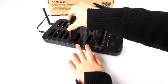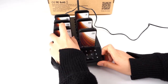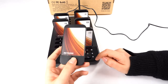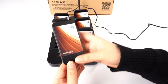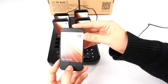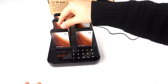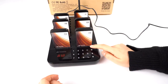Now let me show you how to change the pager ID. First, we can see this is number 12. Press the back key — you can see it has light, vibration, and beep. You can also press this to turn off and turn it back on.